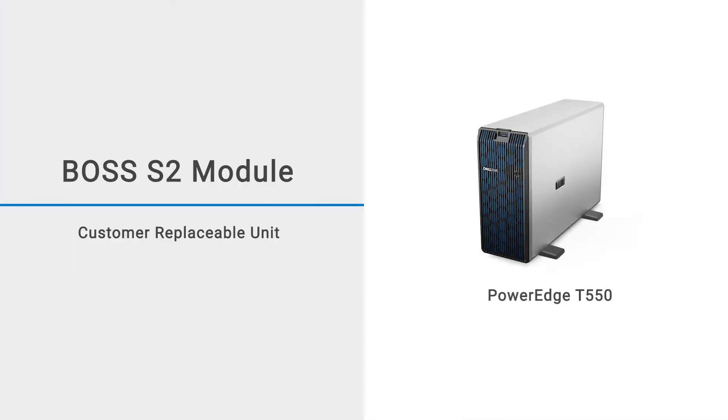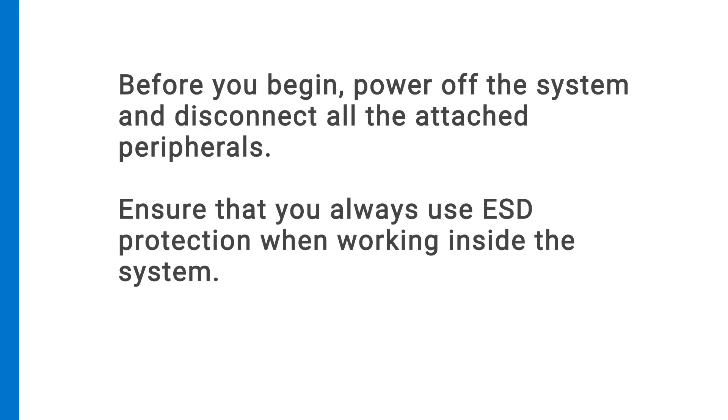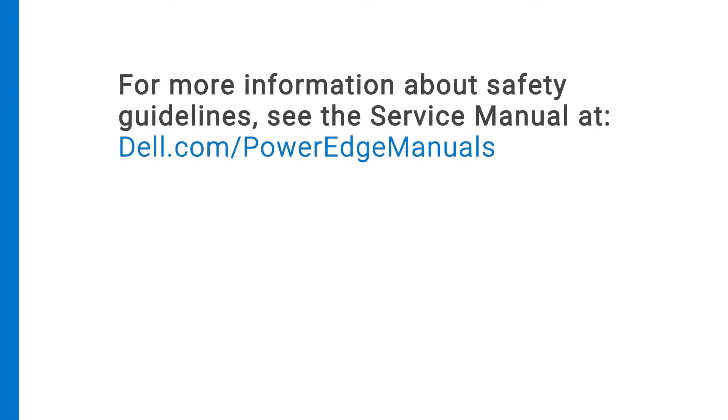This video shows how to replace the Boss S2 module on a PowerEdge T550. Before you begin, power off the system and disconnect all of the attached peripherals. Ensure that you always use ESD protection when working inside the system. For more information about safety guidelines, see the service manual at dell.com/PowerEdgeManuals.